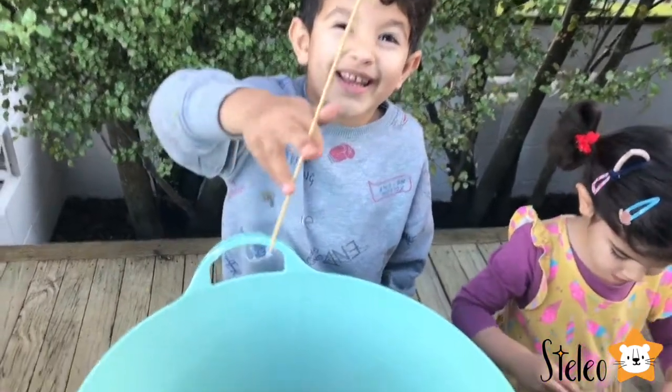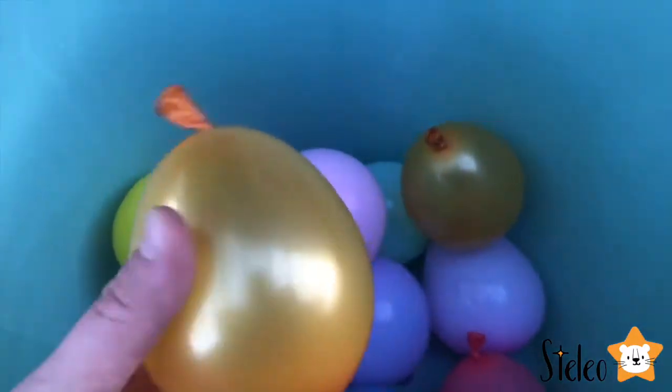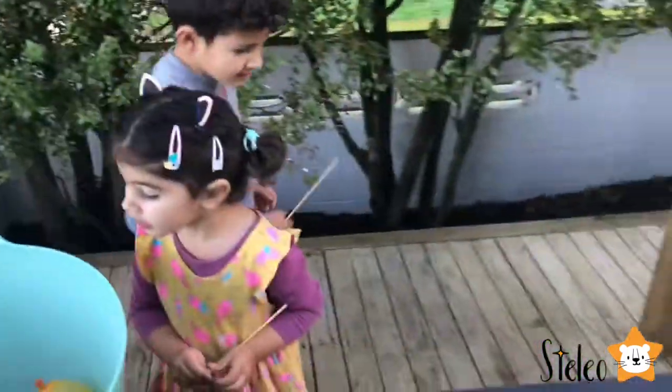Our balloons are ready! So what we did — we had small balloons and we didn't inflate them very big, so we just kept them fairly small. So what do we need to do next?